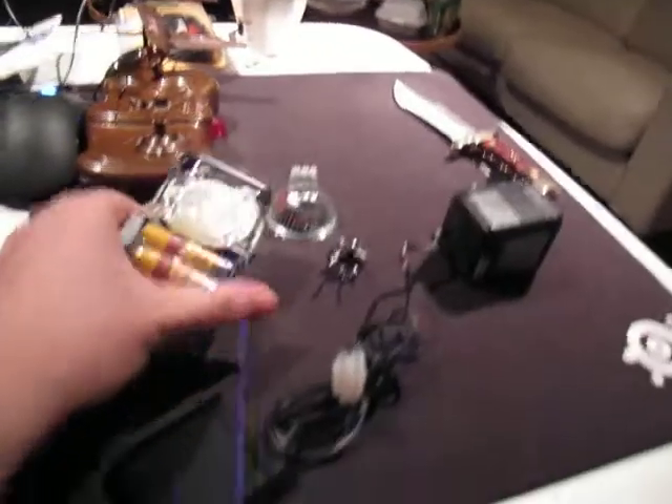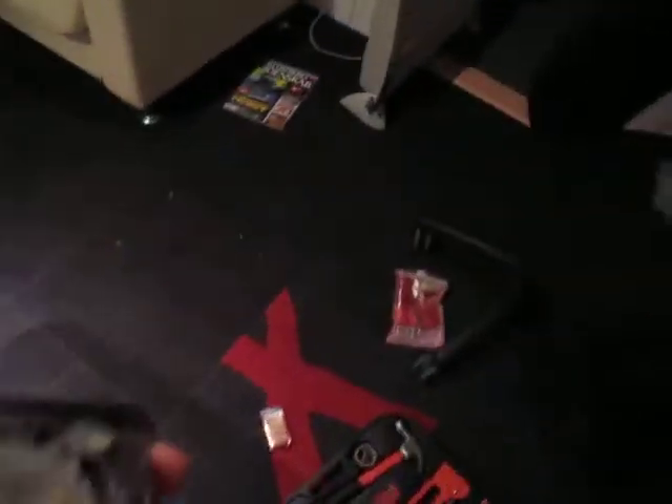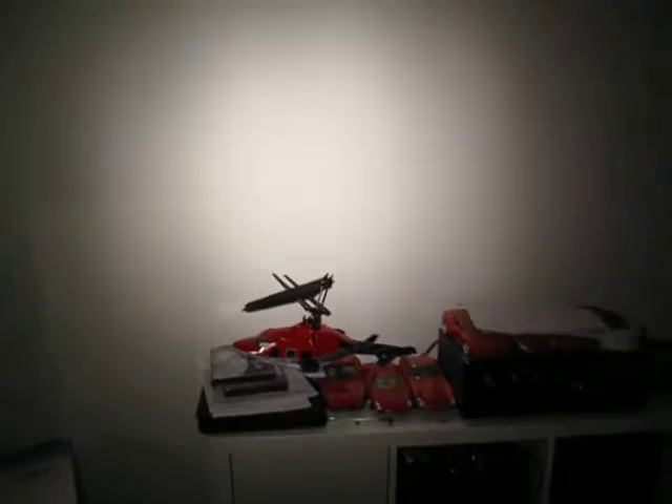We'll just have a short demonstration and we'll be done. As you can see, it's quite bright and I think it will do just fine for trying to see your way in the morning. Please leave a comment if you like the hack, and see you later.